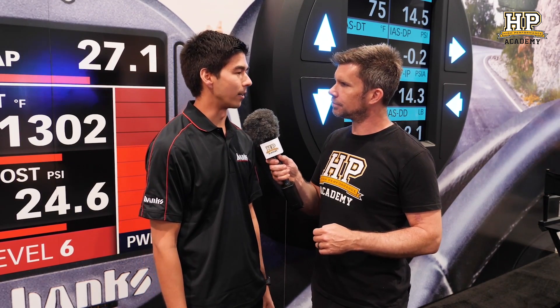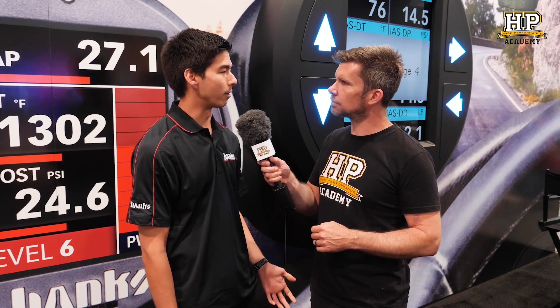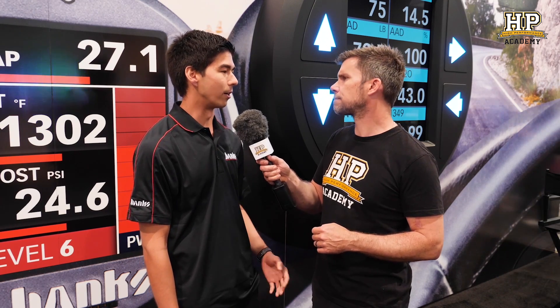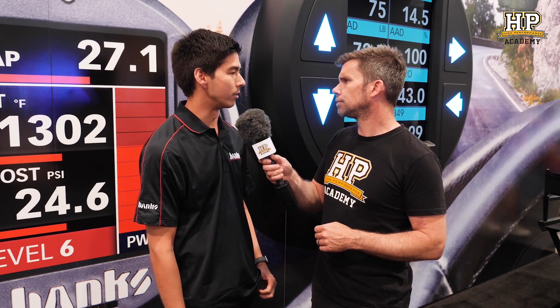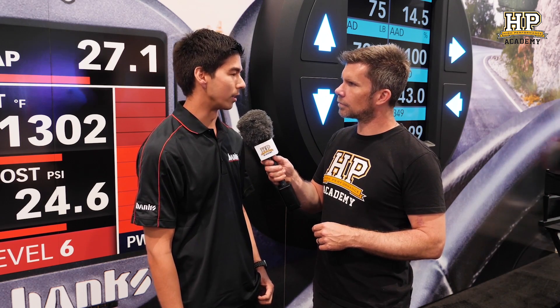The OEM manufacturers are basically encrypting these ECUs to the point that no one can crack them. Historically, people were getting inside information to figure out how to unencrypt them, but it's just getting harder and harder for everyone. So we're finding many modern vehicles are hitting a brick wall there.